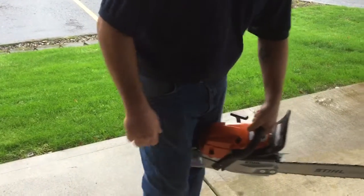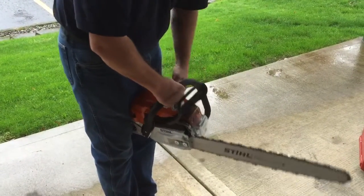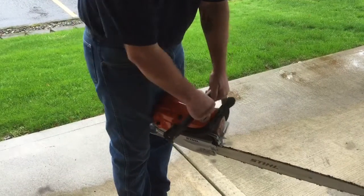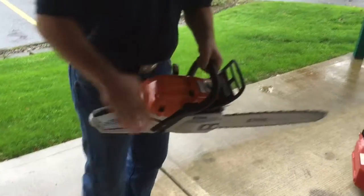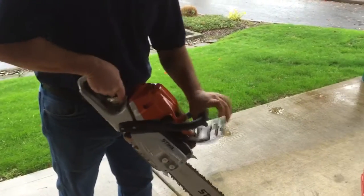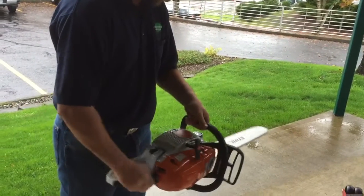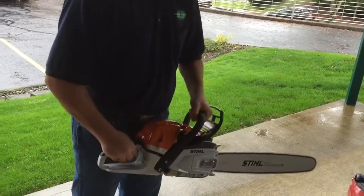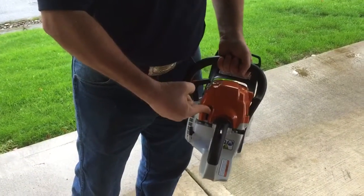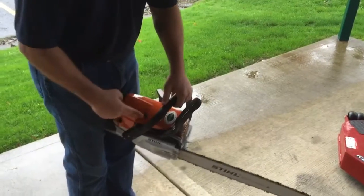When it's cold, you want to stick it between your legs like this and support it with your right hand. Make sure the chain brake is locked forward. Push in your compression release. All the way up is off, and it should start right back up.